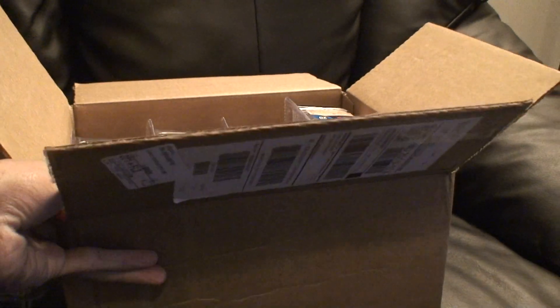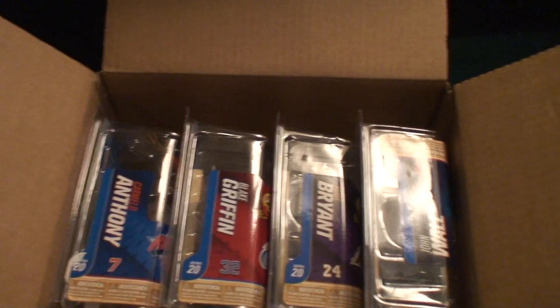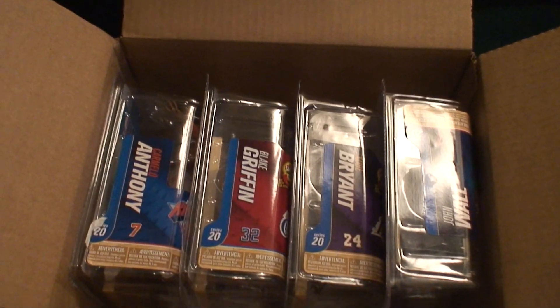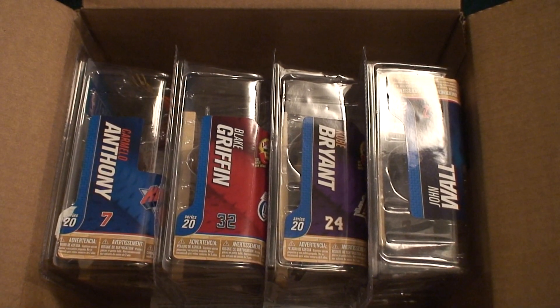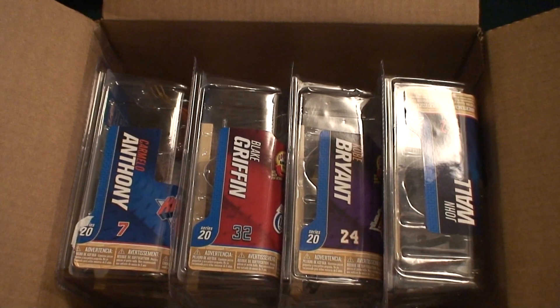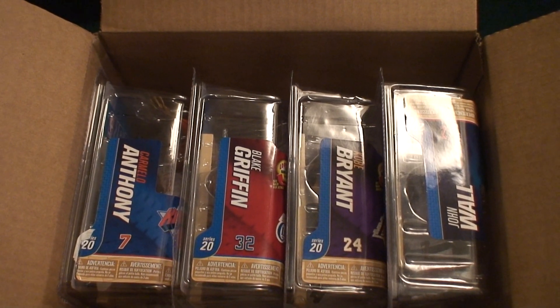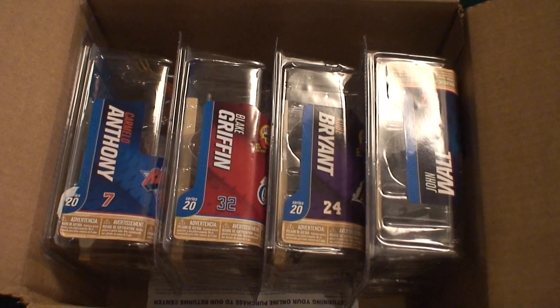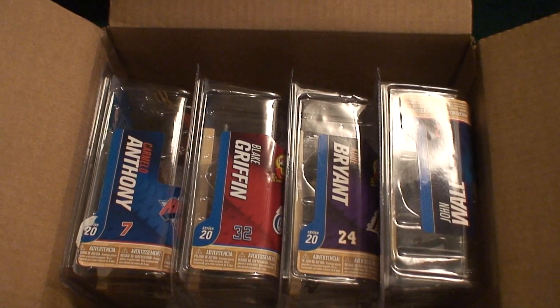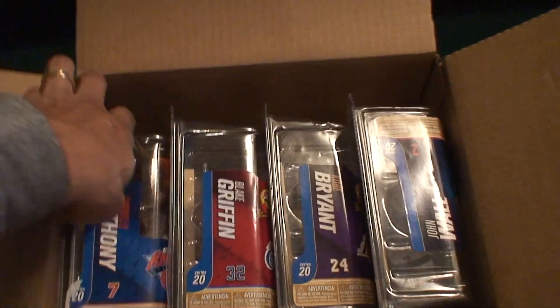This box I got from Toys R Us just came in today. One issue I have with Toys R Us is that they don't pack this stuff well — it came just like this with no protection. Imagine if something heavy was sitting on top of it. I don't know why Toys R Us does that; they don't put fragile on anything. But these came out okay since they're going to be opened anyway.